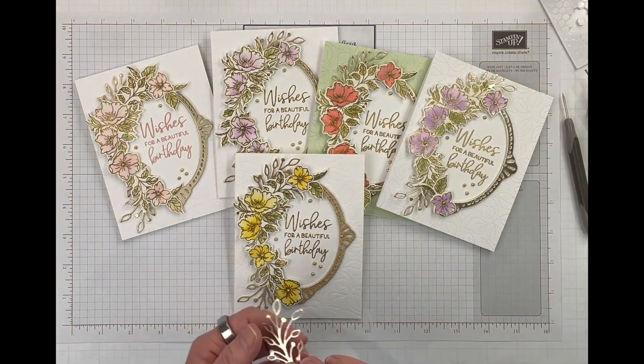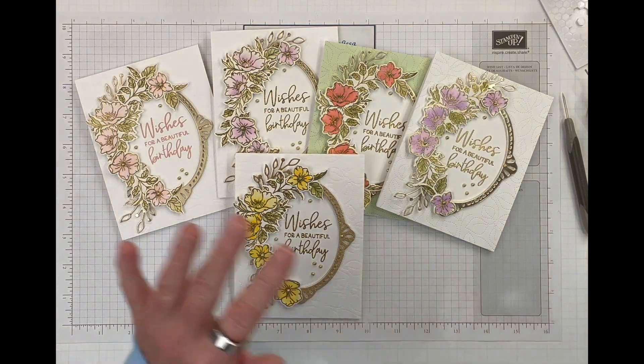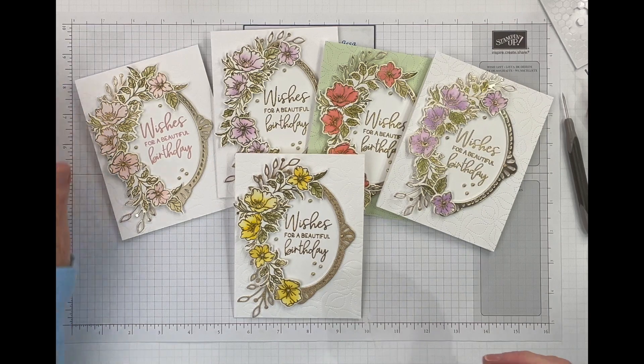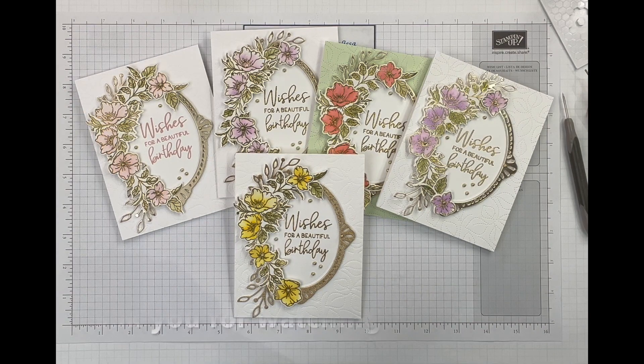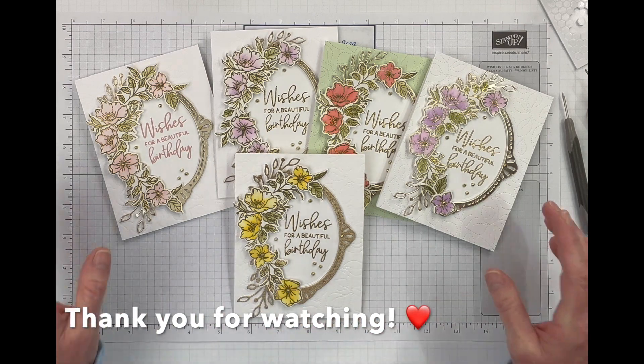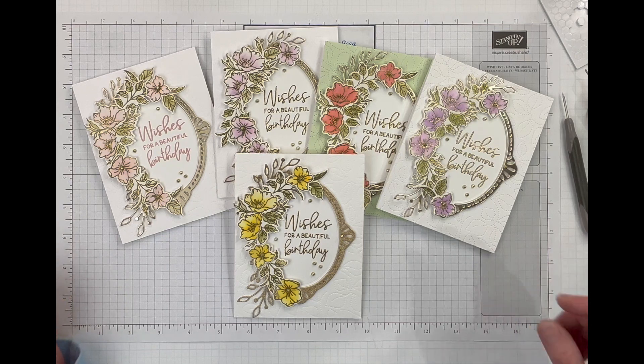Please don't forget to give me a thumbs up, please comment, please like, please share. I will have everything listed in the description below. If you need a catalog or have any questions, please just send me an email to handmadehugsbymelissa at gmail.com. I will see you next time. Thank you. Bye-bye.